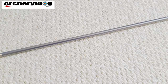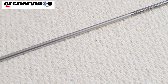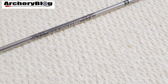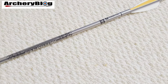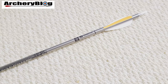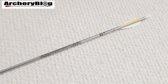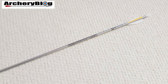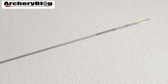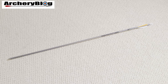For arrows I wanted to use cheaper ones, and nothing comes better value than Easton XX75s. These are 1916s with an Easton small nock in white. I've got name stickers on the back from Arrow Socks — I chose the clear version so they look a bit like the Easton graphics. They're quite cheap to replace so I don't mind too much if I bend or lose them.